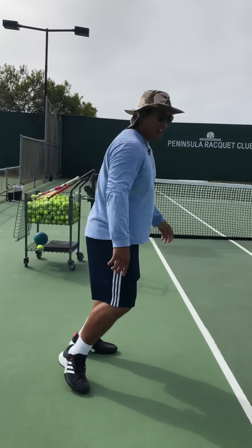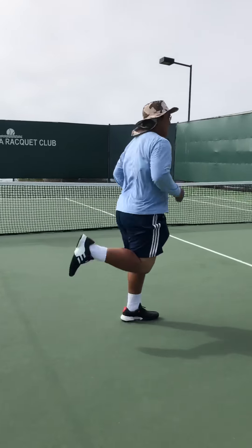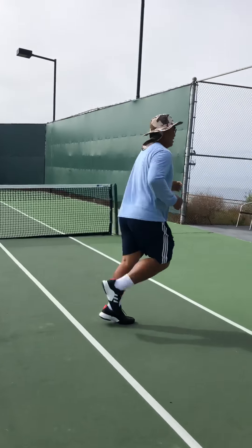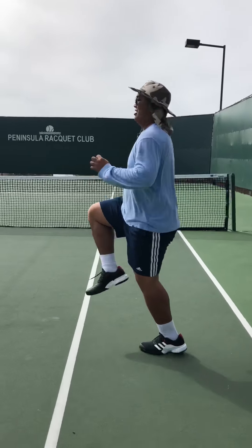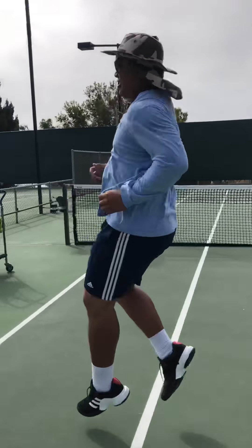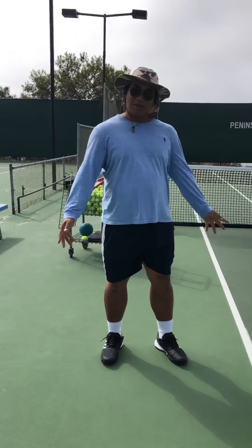Another one we can do is butt kickers — so we go slow. Next one is high knees. And that's pretty much it for the lower body.